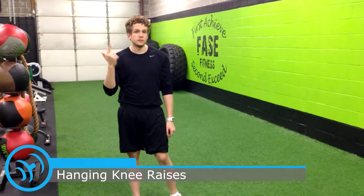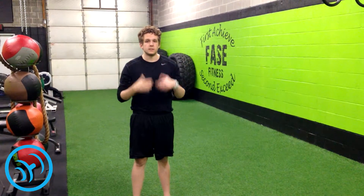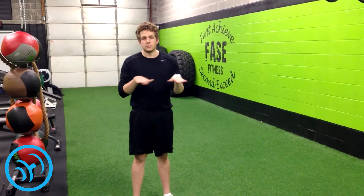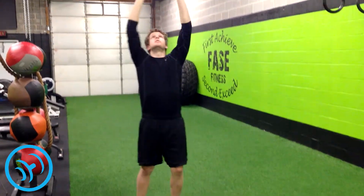You can use gymnastic rings like I'm going to. You want to hold yourself up and bring your knees all the way up to your chest. You don't want to bring them halfway so that they're perpendicular to your body — you want to bring them all the way up as far as you can.